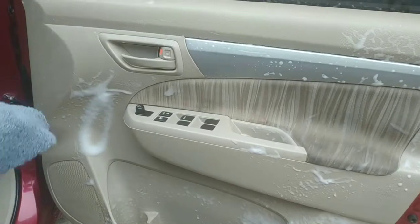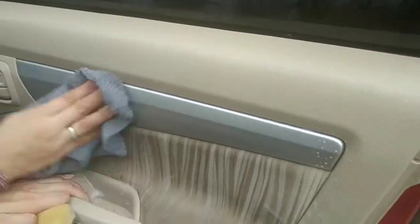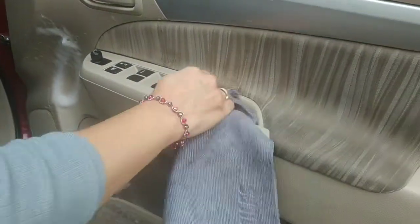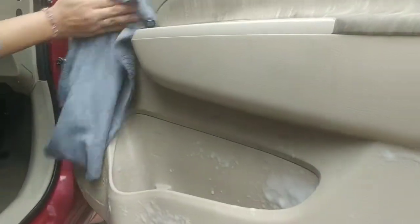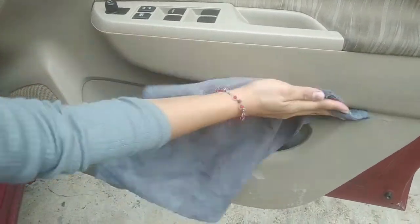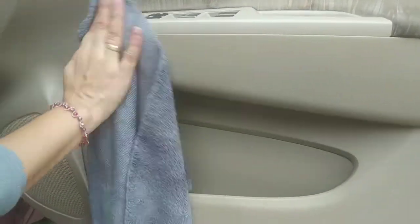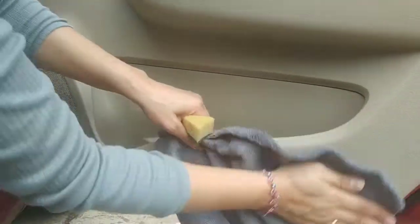Kita akan coba. Perbedaannya jelas sekali ya. Ini berupa foam ya teman-teman, dia berupa foam, aman ya. Hanya disemprot saja ya, sebelum semprot dikocok-kocok dulu, baru disemprot, digunakan dengan kain fiber ya. Kita akan aplikasikan ke tempat yang lain.